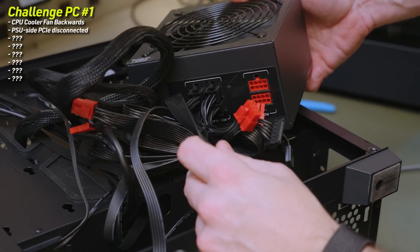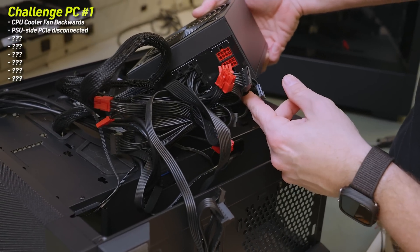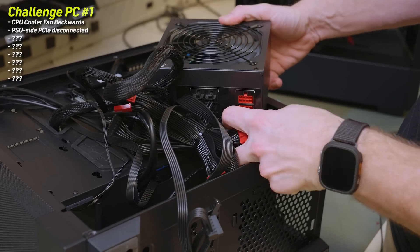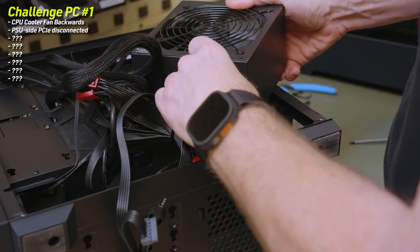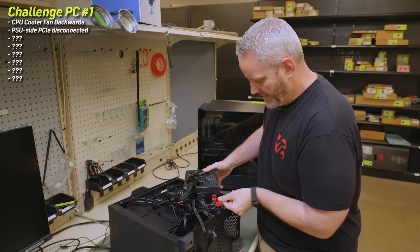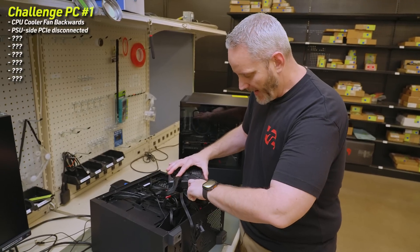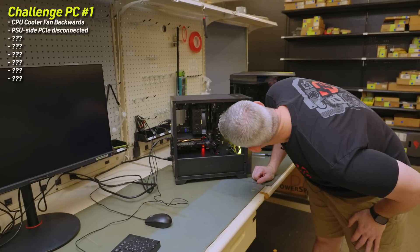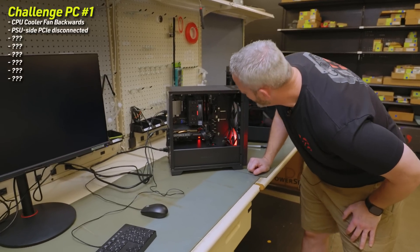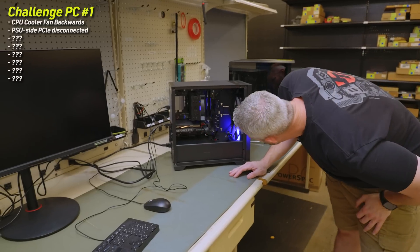I'm wondering too if maybe the EPS was not plugged in as well. If EPS wasn't plugged in, I don't think we'd get power at all — the power button wouldn't do anything. They tried to hide it by having everything bundled down super tight, so they made me actually have to pull the power supply. I'll worry about the heat sink fan later because it's not that huge of a deal — it's still getting cooling passively through the tower. Now the lights are going through much quicker on their tests.